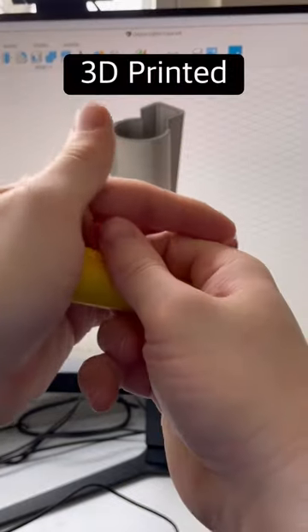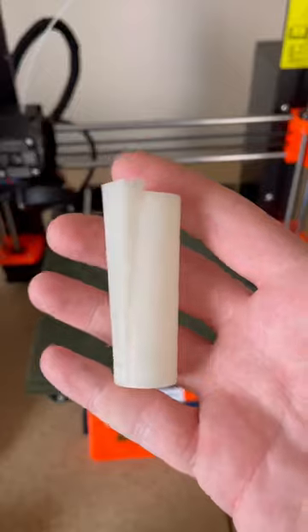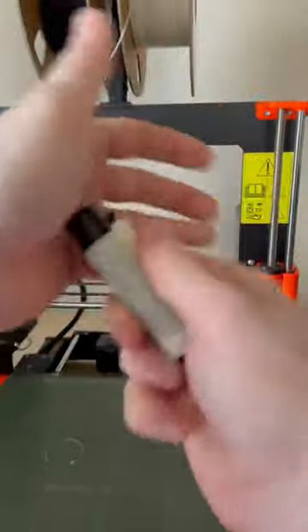By popular request, I designed a 3D printed case for the Clipper lighter, and this one was printed with glow-in-the-dark filament. This lighter case is a quick print that takes under 10 grams of filament, and you're able to print this out in less than an hour.